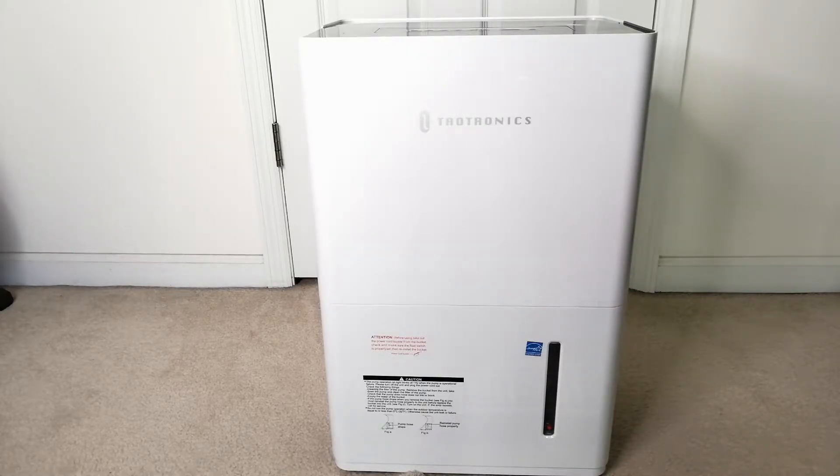First off, it is Energy Star certified, which means it'll have very low energy consumption. It removes up to 50 pints of moisture in a room as large as 4,500 square feet. It has humidity and temperature sensors to maintain humidity in a range of 45% to 55%, or you can set it on a continuous mode. You can attach a hose to drain the tank. It has an auto timer, overflow protection for when the six-liter water tank is full, four wheels for easy mobility, a washable air filter, and it weighs around 41.7 pounds. Keep that in mind when ordering, especially if you need it placed somewhere specific when delivered.